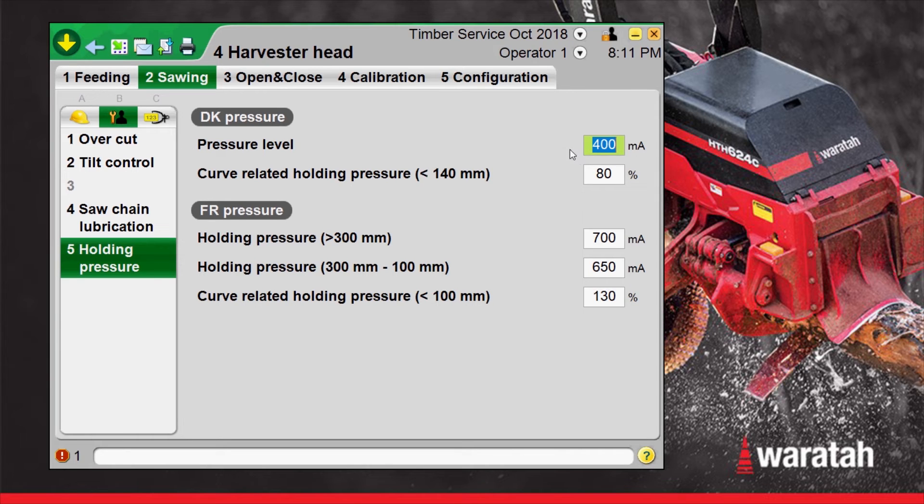This pressure level right now — 400 is a good starting point because it's about mid-range, and it's the coil's squeezing pressure. Try it at 400, and then this curve-related holding pressure for the delimbers: anything under 140 millimeters, it's going to use this percentage of the delimber graph. 80 is a good starting point, but in some really bad brittle wood, you could go lower than that. Both of these numbers are adjustable and should help soften that snapping shut if the delimbers aren't in contact with the tree when it stops its feeding sequence.